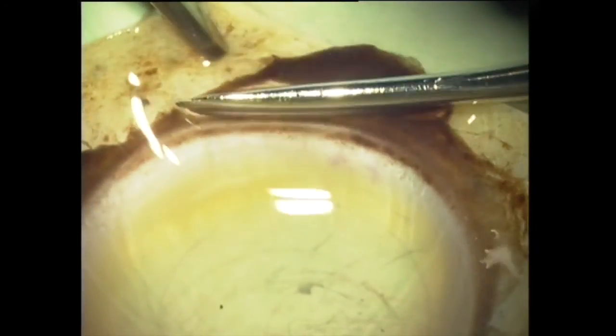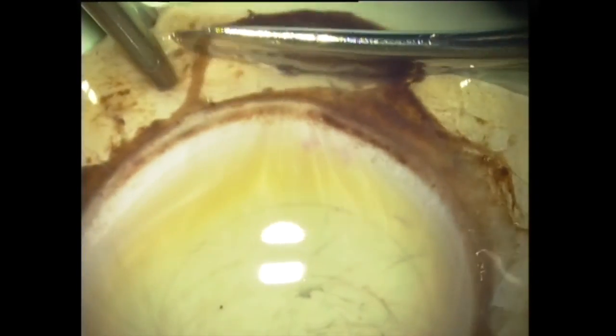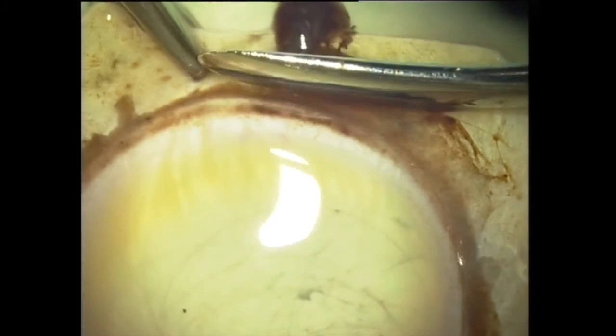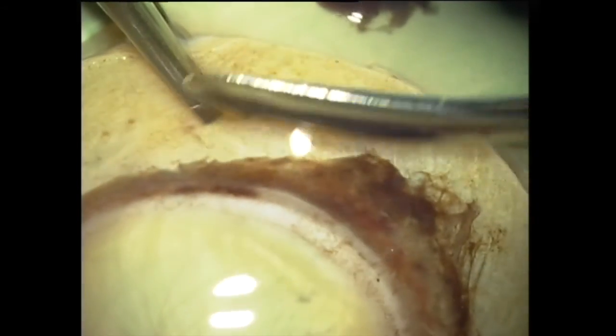The first step consists of the dissection of an endothelial graft. This is a crucial step since a failure will result in the cancellation of the surgery. There are different techniques available to perform manual dissection. We choose the no-touch technique developed by Dr. Meles in Rotterdam. The name no-touch technique is derived from the process of dissection where the injected and transplanted region remains untouched by any surgical instrument except the trephine.